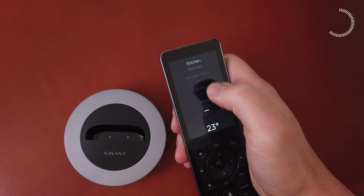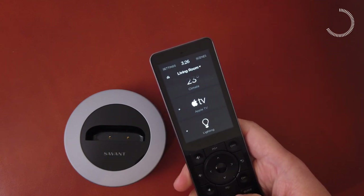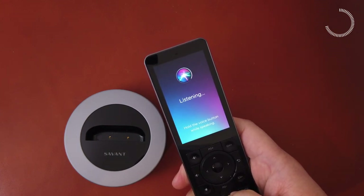Our favorite feature is HomeKit integration, which allows you to use Siri to give commands to your Apple TV through the X2. Siri, open Netflix.